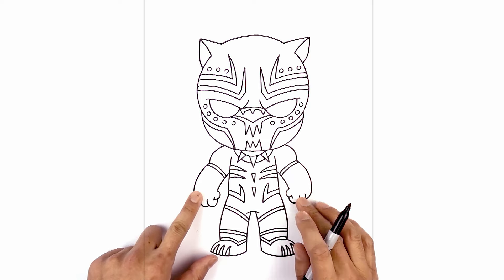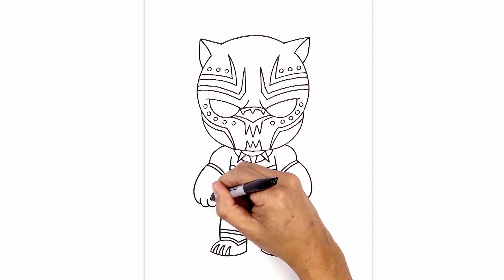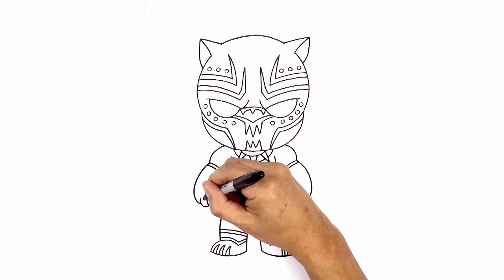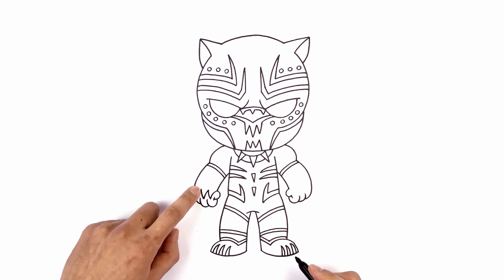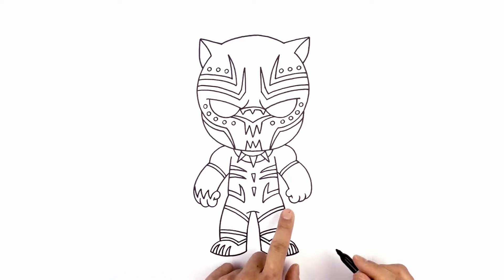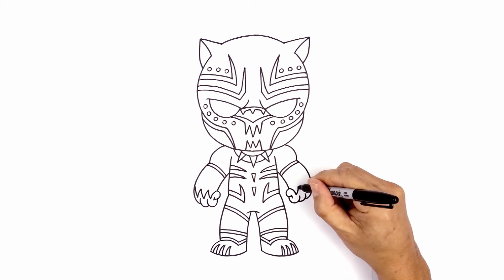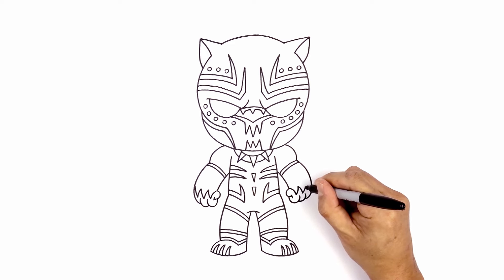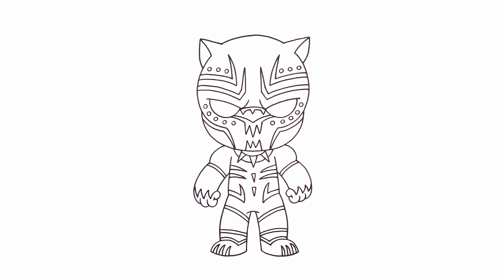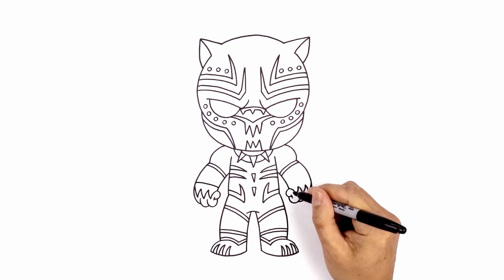Let's move down towards the hands and draw on some of that claw detail. From the wrist we're going to curve down towards the center of the first finger, then taper this back up and in. We're going to come down towards the center of the second finger, curving down to right about there, then taper this back up and out. We'll do that one more time on top of the third finger — come down and then curve this back up towards the side of the hand. Let's do the same thing on the right — starting from the wrist, curve down towards the first finger, taper back up, come down towards the second finger, taper that up, then find the third finger and pull this up towards the side of the hand. Now from the wrist I just want to step up and curve over towards the side of the arm, curving up and then out. Do the same thing on the right.